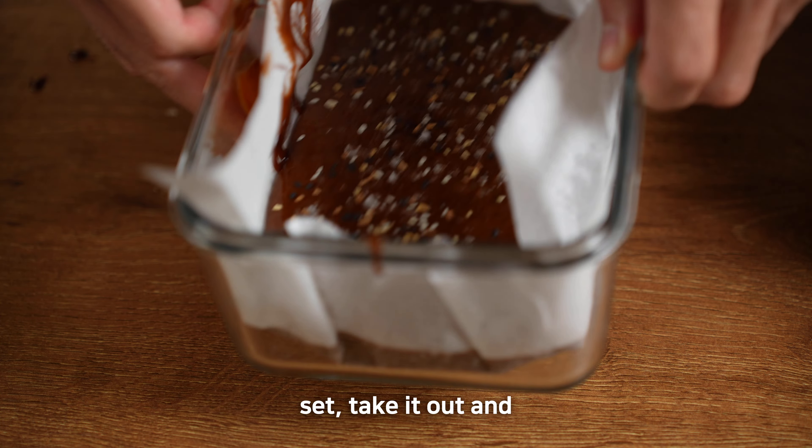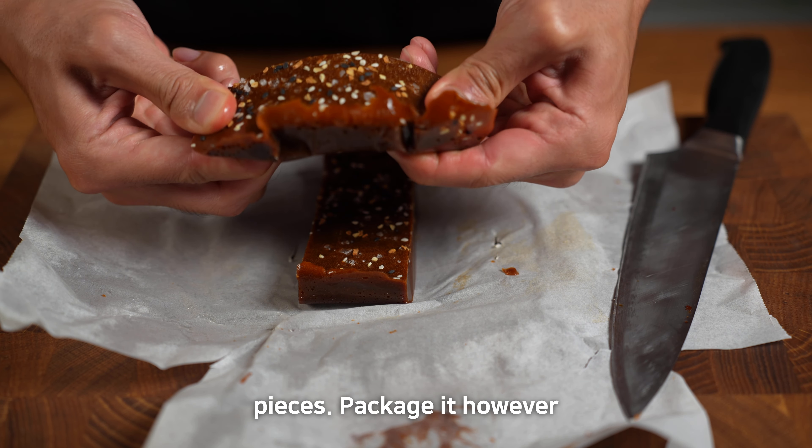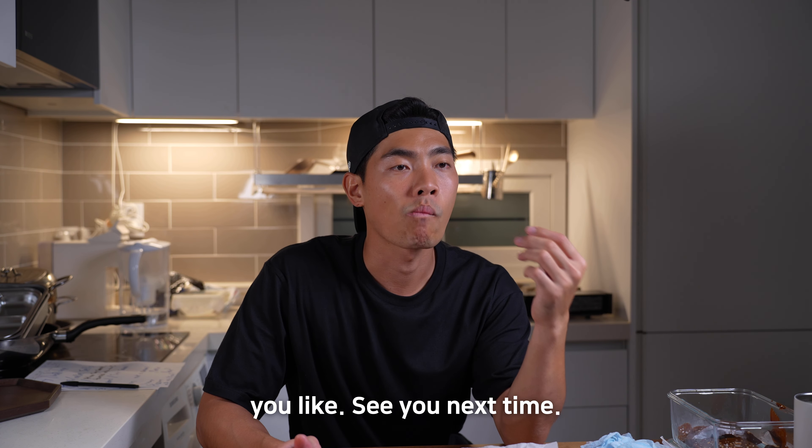Pop it into the fridge for 2–3 hours. Once it's set, take it out and slice it into bite-sized pieces. Package it however you like. See you next time.